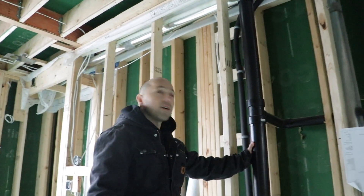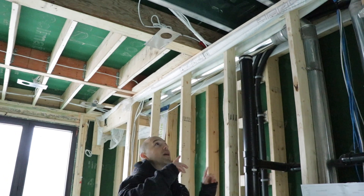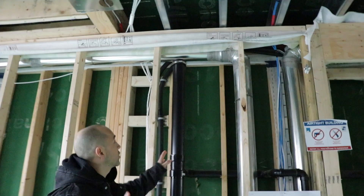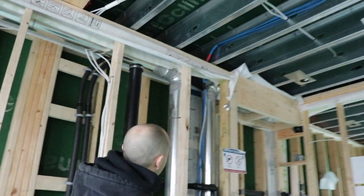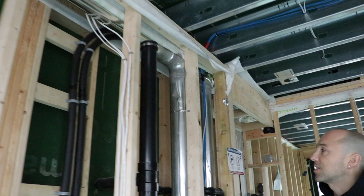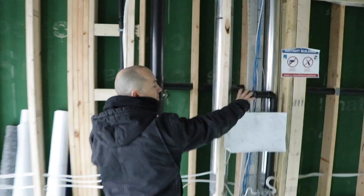So here's our main drain vent for the home. For this whole home we wanted no roof penetrations with any of our plumbing, so this one's going to be coming through the side here. Because of the design of this house being so airtight, we're going to be coming out with just one exterior penetration up there.